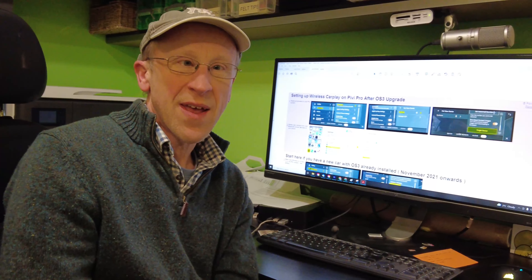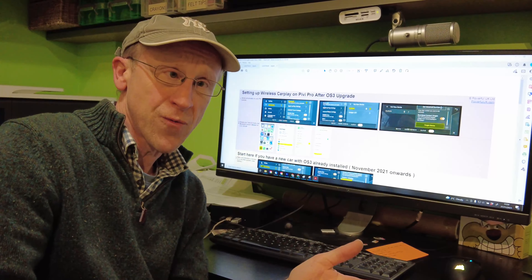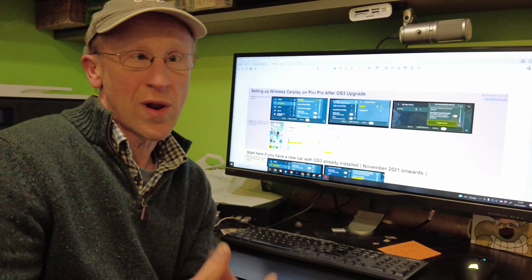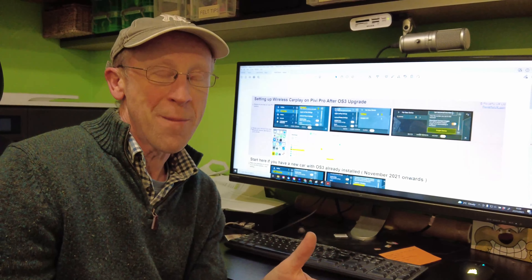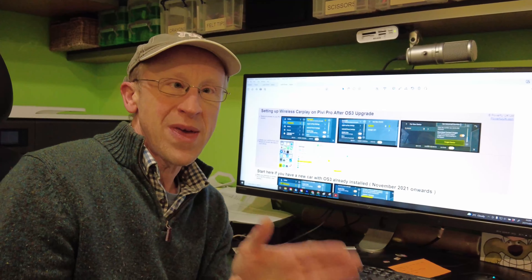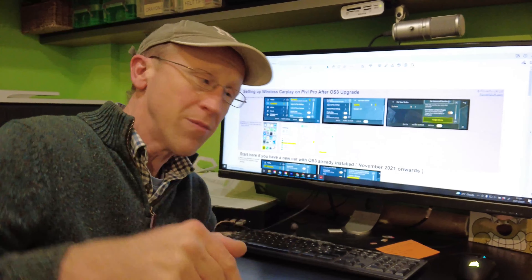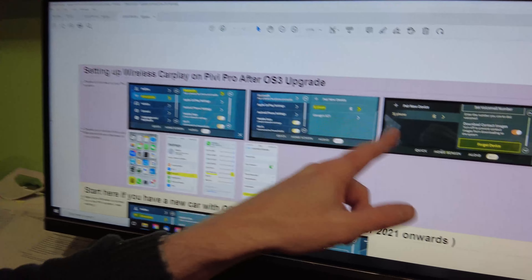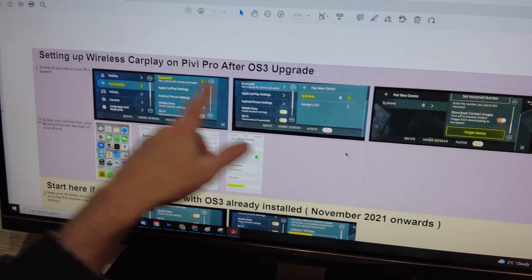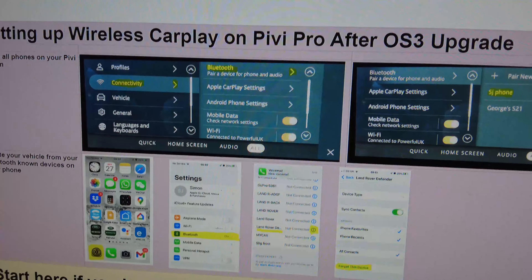A couple of people have written to me who've upgraded to OS 3 and asked for a step-by-step guide, because you've got to delete your old phone and then reinstall it. Having made the video it seems complicated, so in an effort to make it even easier I've also created a spreadsheet - I'll put the link in the description below. I've given you step-by-step screenshots highlighted in yellow showing where you need to navigate on both the PIVI screen and on your phone.